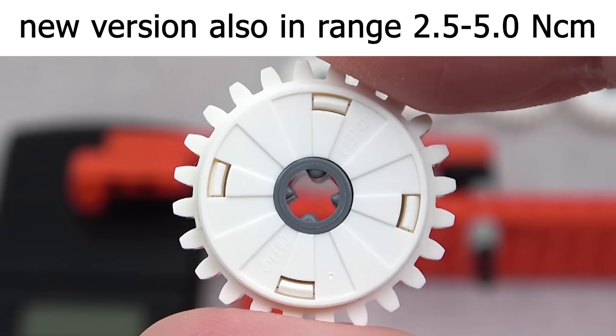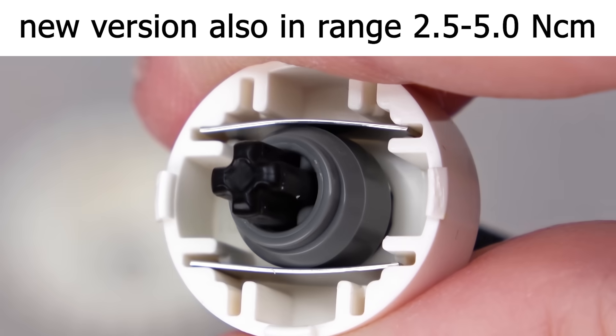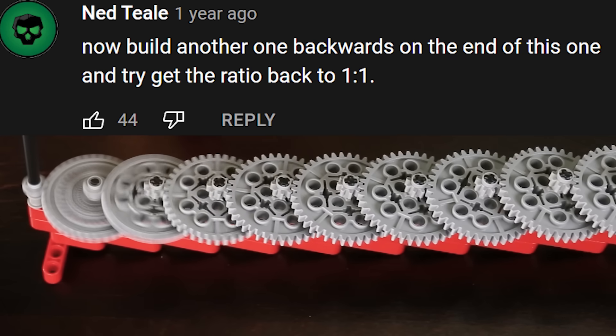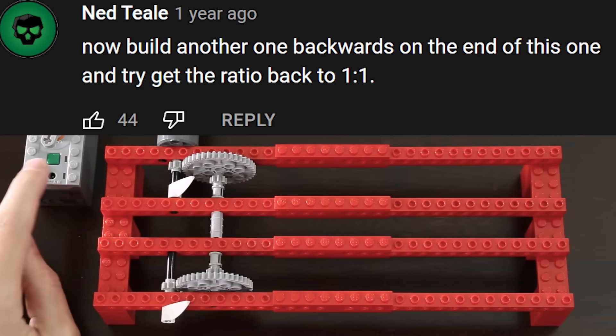New version also in the same range. Now build another one backwards on the end of this one and try to get the ratio back to one to one.